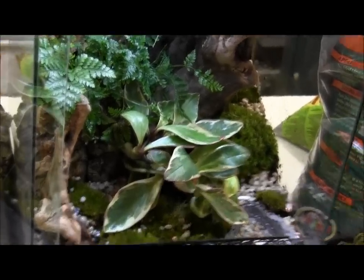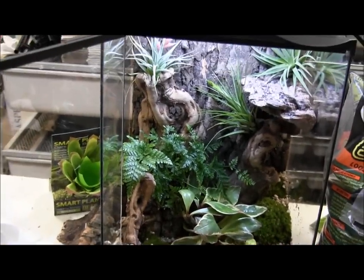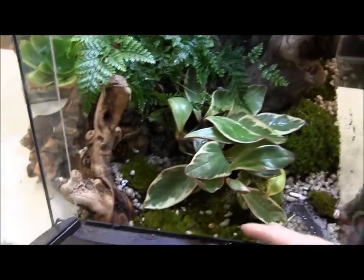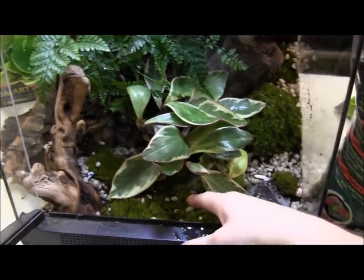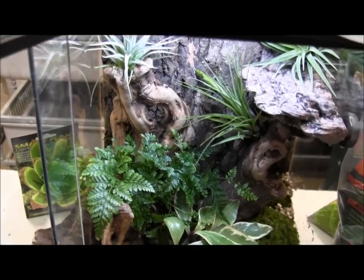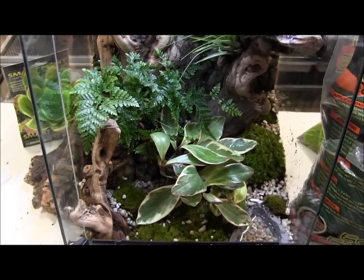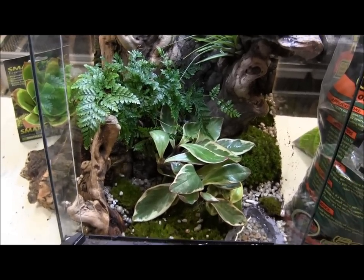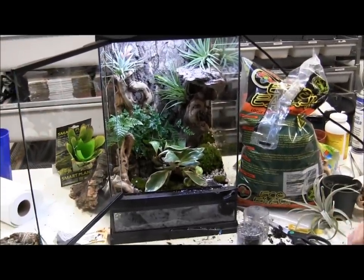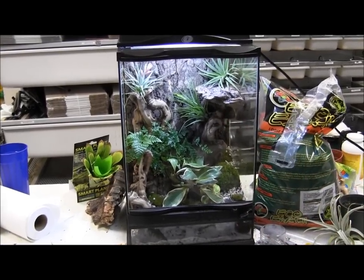There's our nice completed setup. We can actually fit two to three dart frogs in this size cage. When you offer them food, you can put a little piece of banana or apple up front — that establishes a feeding station where all the fruit flies congregate, making it really easy for your dart frogs to go find and eat them. Now I'm going to go ahead and grab a couple of the bumblebee arrow frogs so you can see them hopping around in the cage.